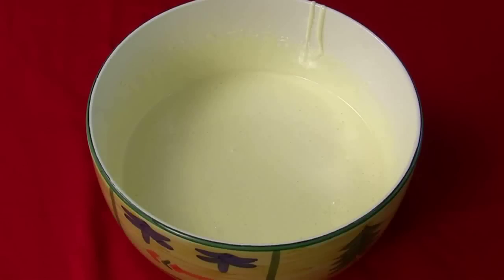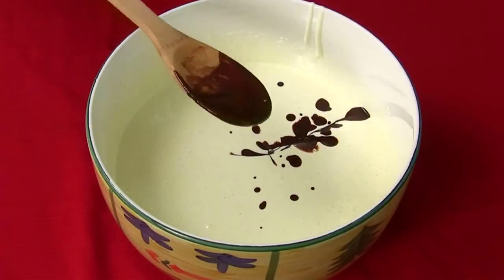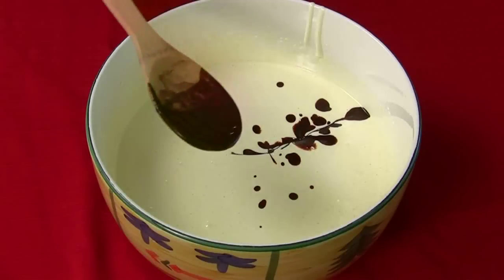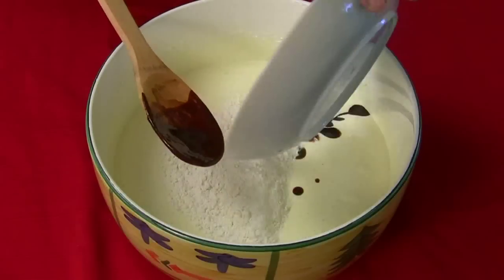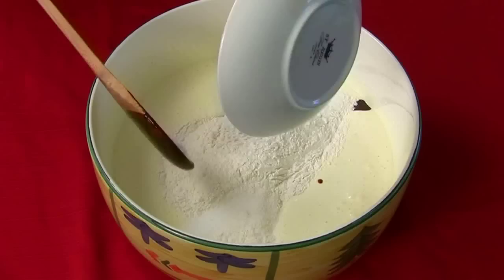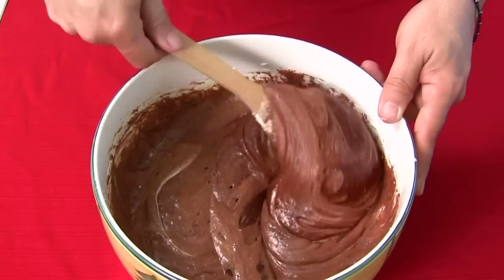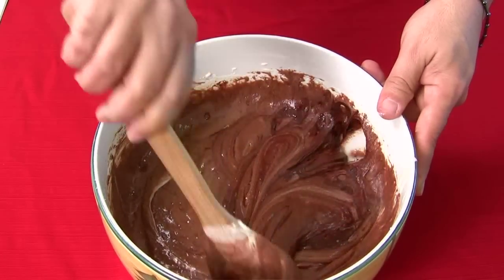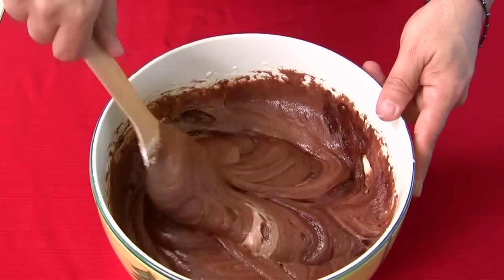Next thing we're going to do is blend in the chocolate mixture, the flour, and the salt, and just mix it kind of by hand. We're going to pour in that chocolate mixture. We're going to put in the flour and also the salt. Just mix this in here — and make sure you scrape the bottom. See how some of that chocolate is settling at the bottom? Just grab the bottom and do a folding motion, like we've talked about in the past.